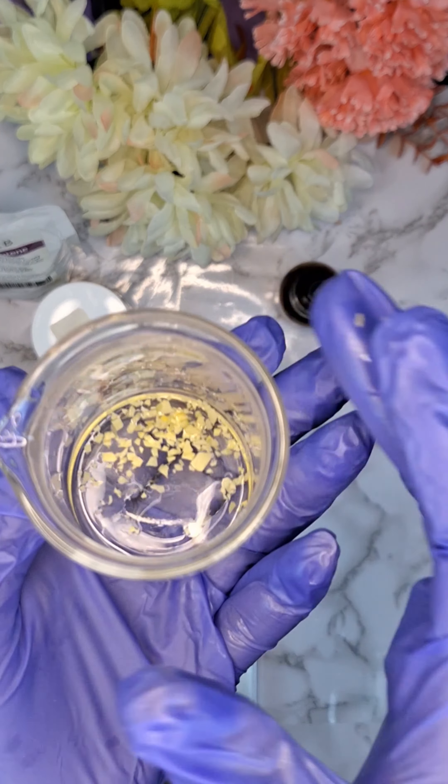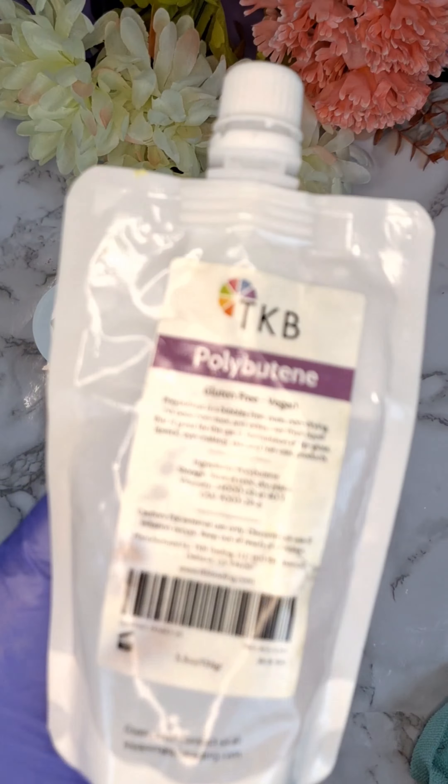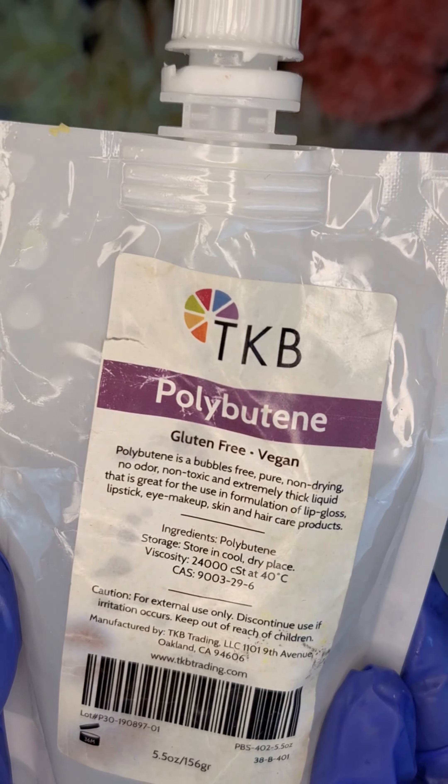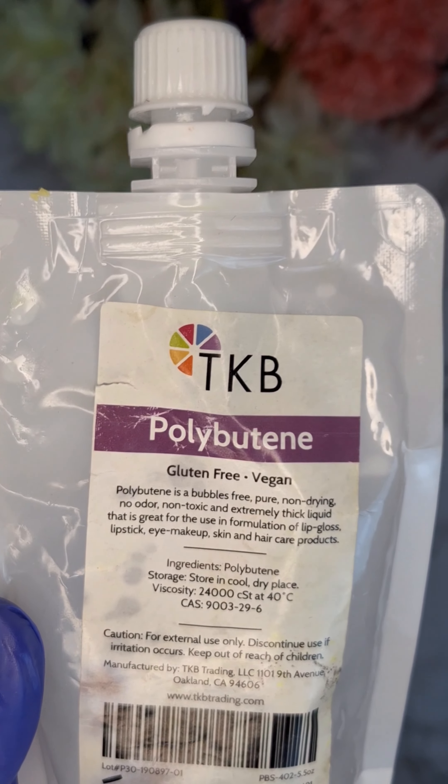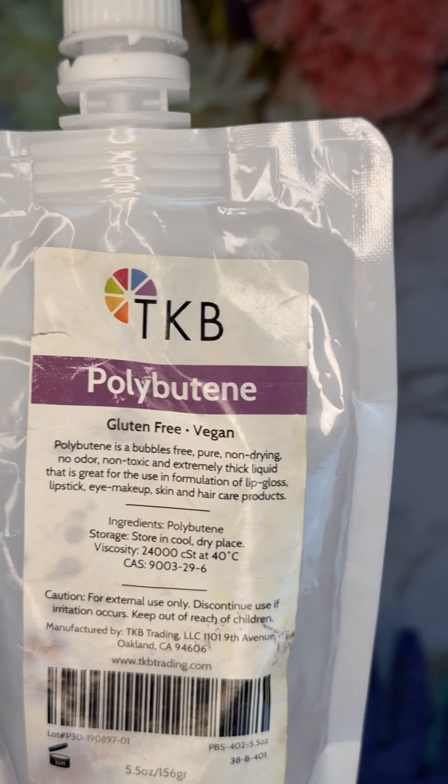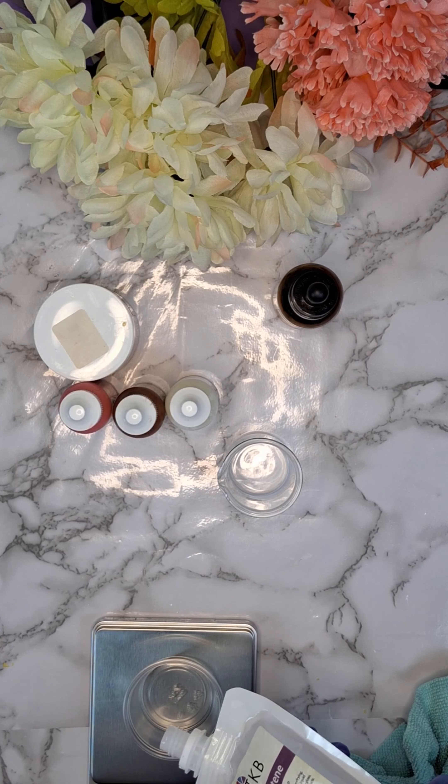Now you're going to go ahead and heat this until it's fully melted. We're going to be using polybutene. Polybutene is going to be great for adding to your lip creations — it helps keep the lip oil from being so runny and loose.